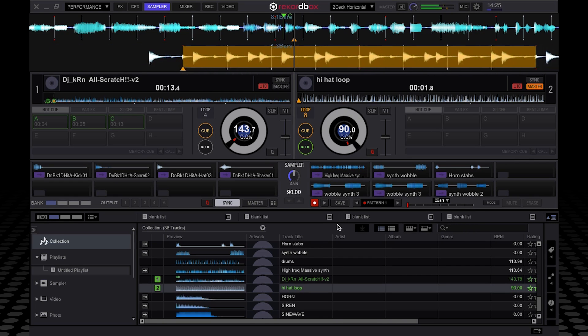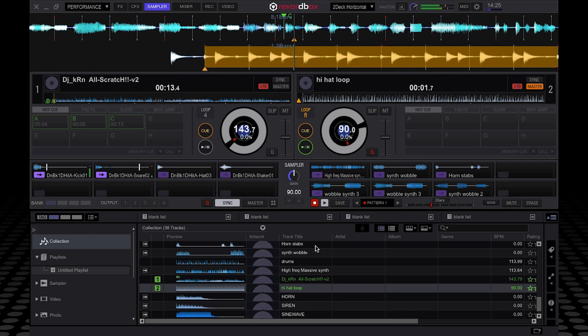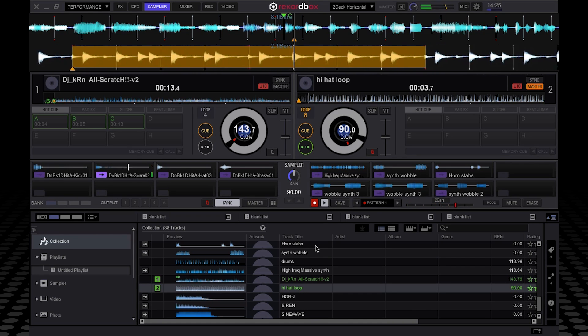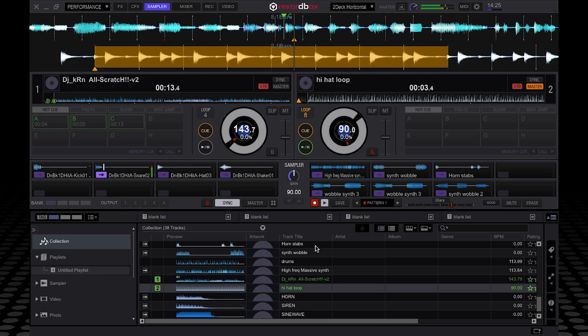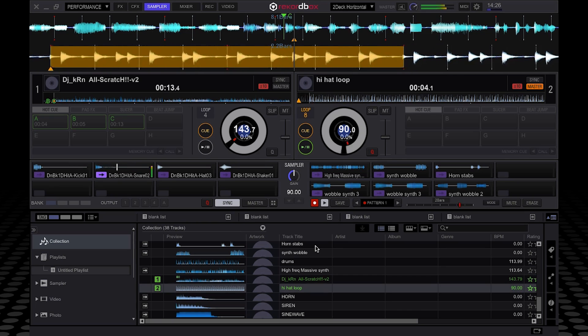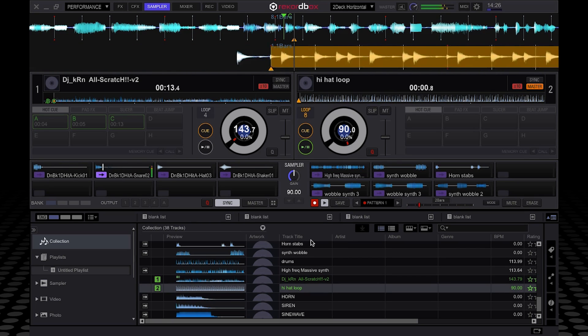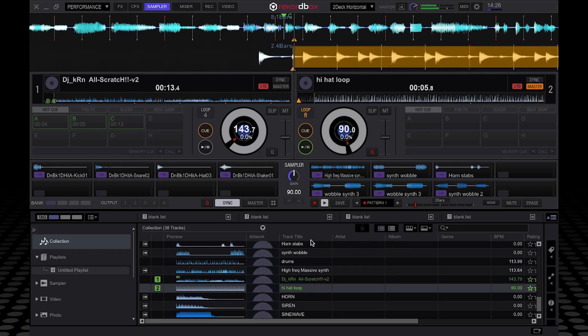So let's say we're going to do two bars this time — after two bars it will loop back on itself. See how it's now looping back and it's not me triggering it anymore? Slightly dodgy loop there, but that's how it works. And then what I did was you can just keep layering stuff over the top of this. Once you've got your pattern playing, you can trigger other samples over the top and it will record those as well — so it's like a multi-layered loop.